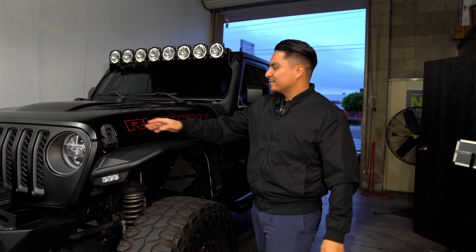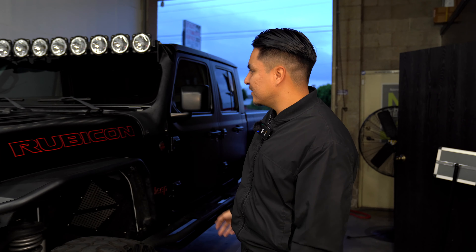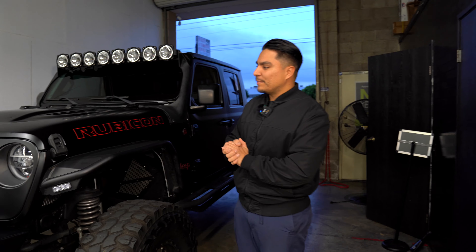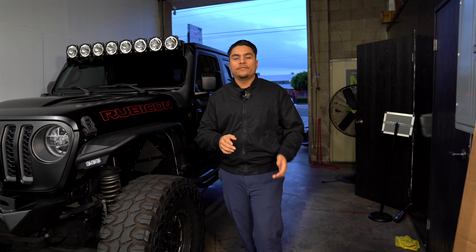Last piece of the puzzle is done. We're going to take this down the street and grab a few videos so you guys can see what it looks like. After that, we'll come back and turn the car in. I hope you guys have enjoyed this video — if you watched all the way to the end, I really appreciate you. Thank you for all the support, likes, and comments. Stay tuned for whatever we have next. See you guys on the next one.